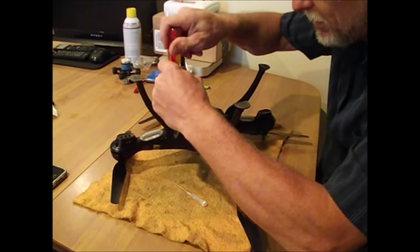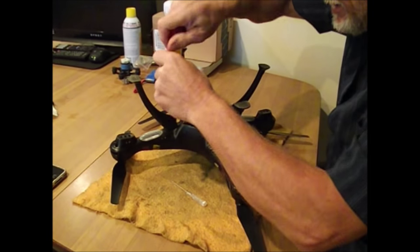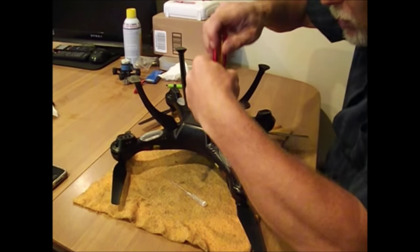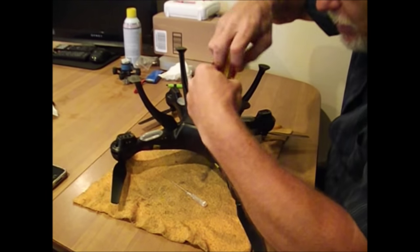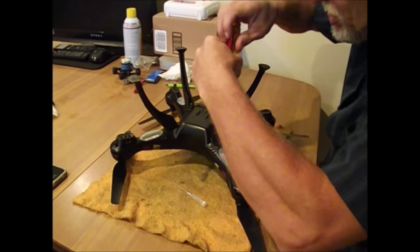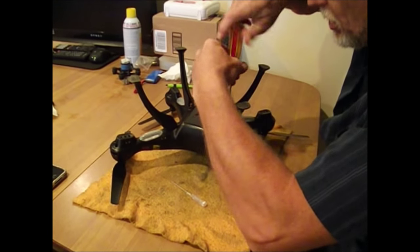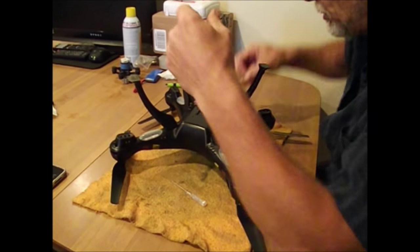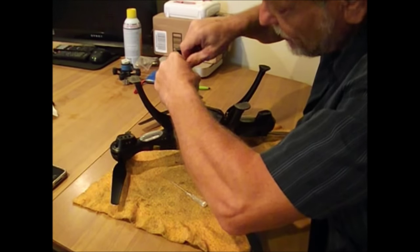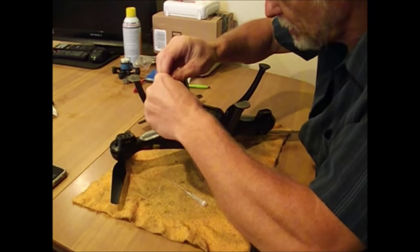First thing you're gonna do is take off your landing gear. What sucks about this quadcopter is if you have one burnt out motor you gotta rip the whole thing apart just to get to it. My suggestion is if you're going to replace one, you might as well replace them all, because if one burns out the rest is going to follow suit not too long after.